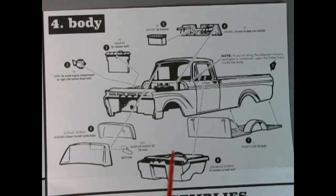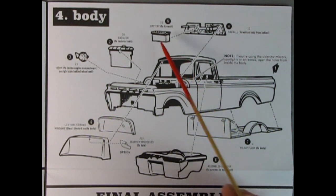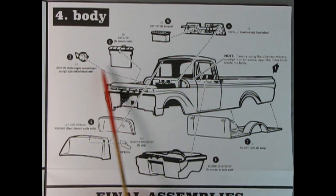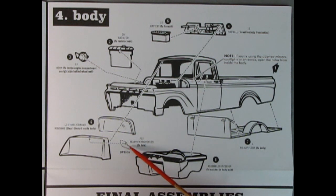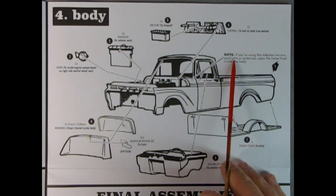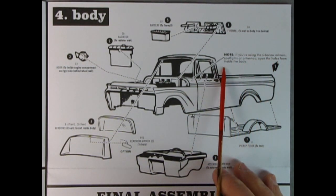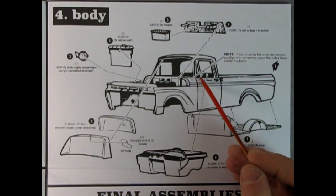Flipping over, here we have the body assembly. There's the firewall being glued in place as well as the battery, radiator, horn, rear glass, front glass, and your option of having the rear view mirror mounted on the dashboard or up top. Then we've got the entire pickup floor going in and our assembled interior. Note: if you're using the side view mirrors, spotlights, or antennas, open the holes from inside the body.